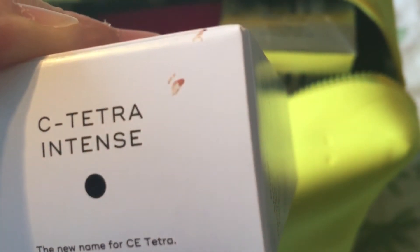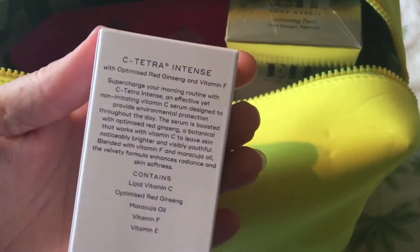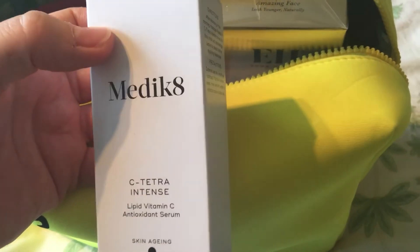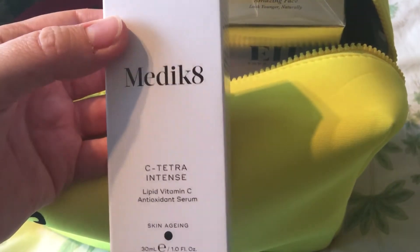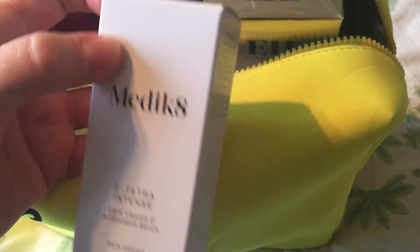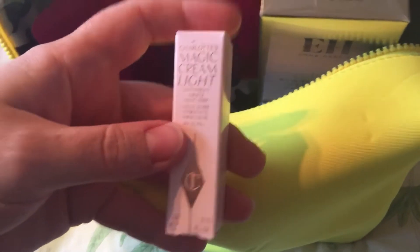Then we've got the Medik8 C-Tetra Intense Vitamin C Serum, 30ml. The box looks like it has makeup on it, which is a bit random. I've had a mixed bag of experiences using vitamin C products, so I hope these will be good experiences. I haven't tried anything from Medik8 before and I'm excited to.